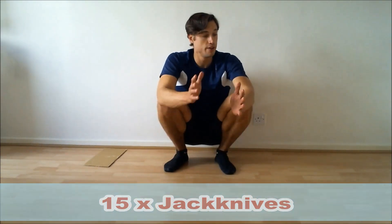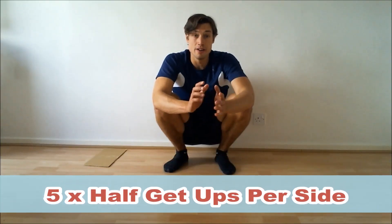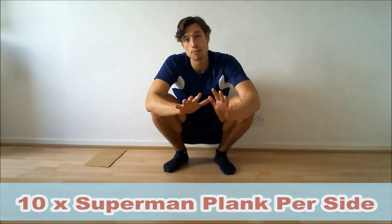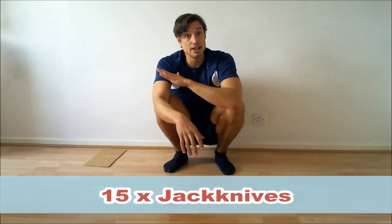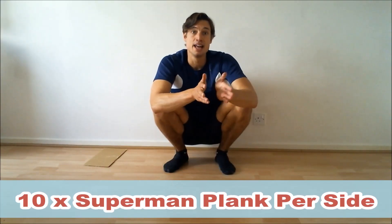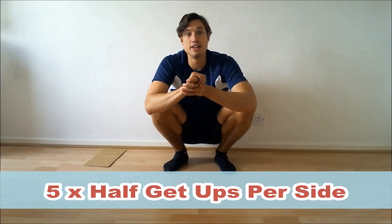We're going to be going five per side on the half get-ups, ten per side on the Superman Plank, and then 15 of the jackknives or mountain climbers, and then back down to ten per side of the Superman Plank, and then five half get-ups per side. So we're doing a pyramid formation of five, ten, fifteen, and then ten, five on the way down as well.